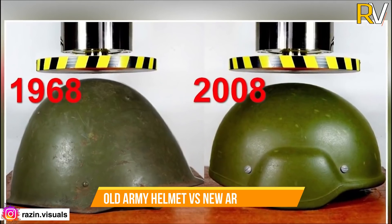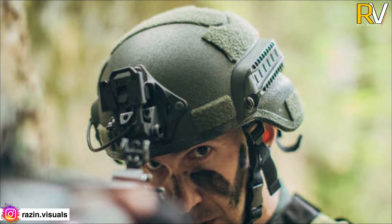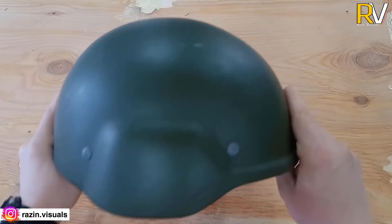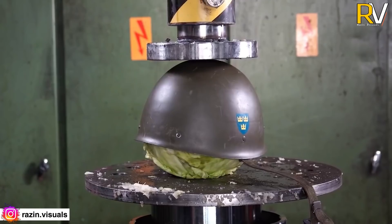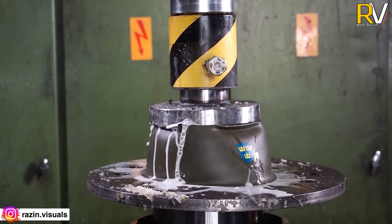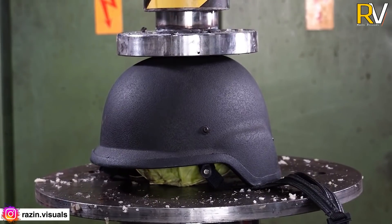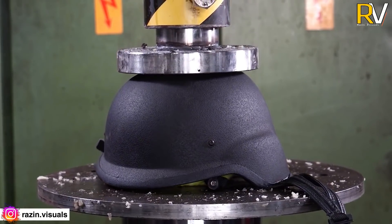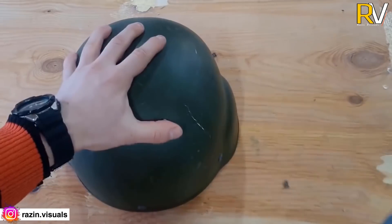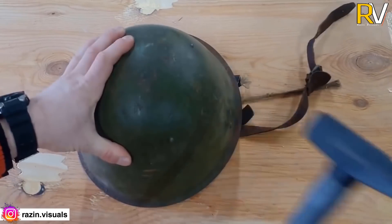Old Army Helmet vs New Army Helmet. We have tested the helmet with a hydraulic press. If we use the helmet to make it, it is a powerful helmet. If we look at that helmet, we will use a helmet as well. If we use the same helmet, it will not be scratched.